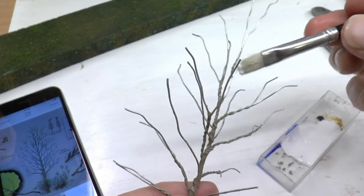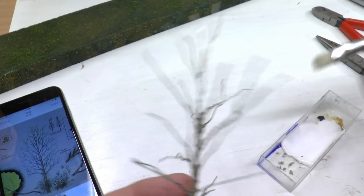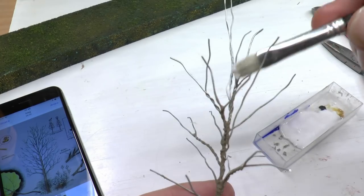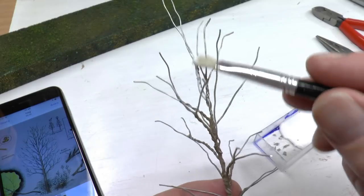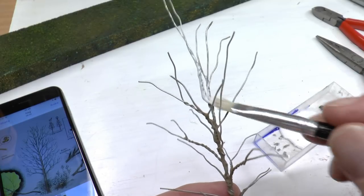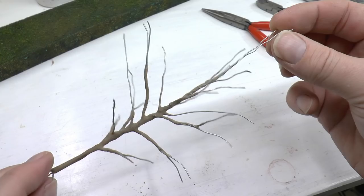Leave that to dry properly, then add another layer of PVA glue. The purpose of this layer is more plastering than painting — you want to get rid of the steel wire showing at the surface. Then again add more scenery dust and let it all dry.